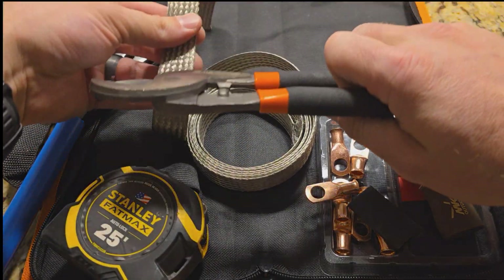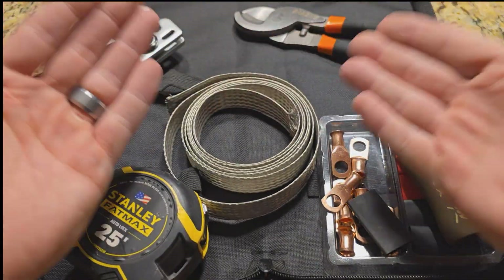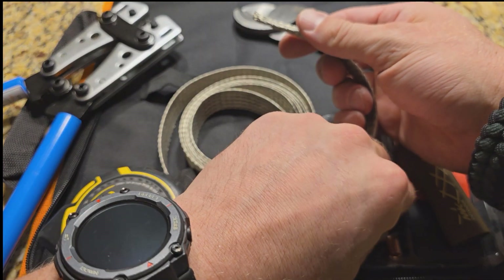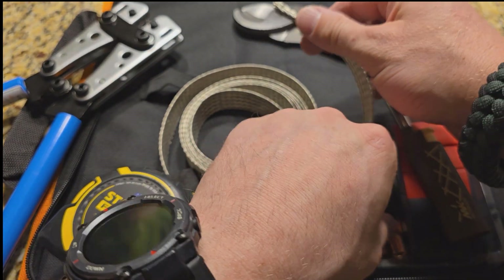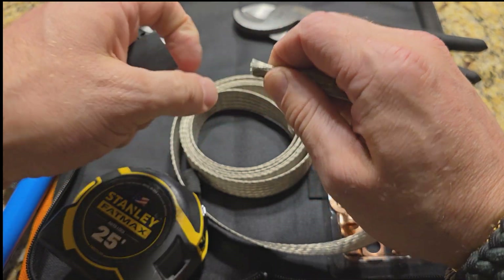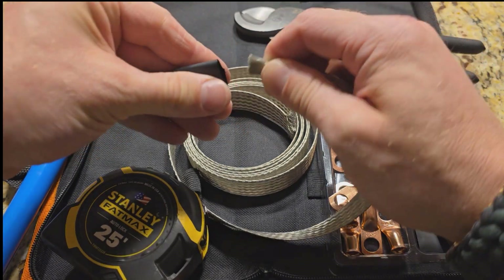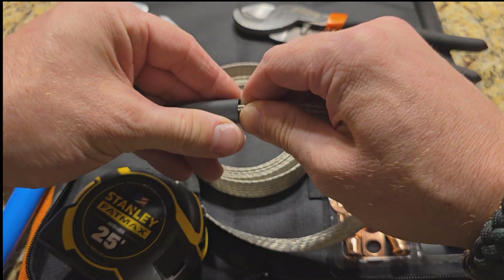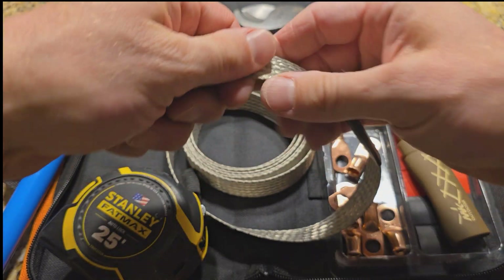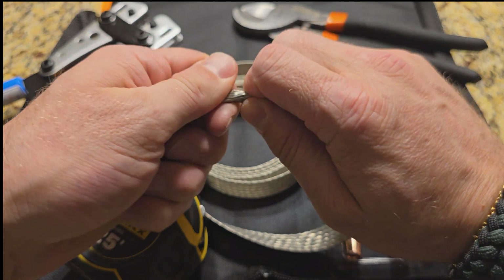We're going to do about 12 inches, and we're going to use these cable cutters to cut about one foot. Voila! So here we're going to start — you always have to put the heat shrink on first. Slide it back so you can slide it back over the ring terminal when you're done.